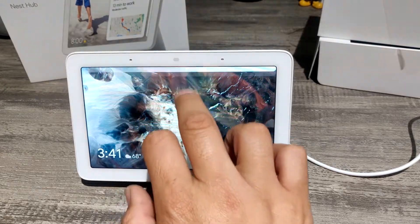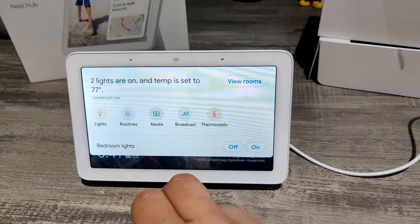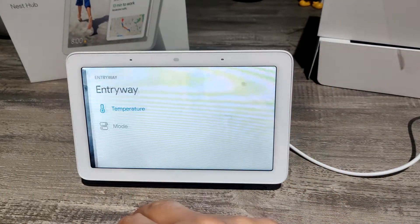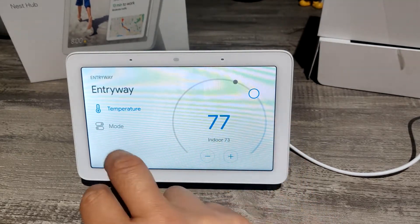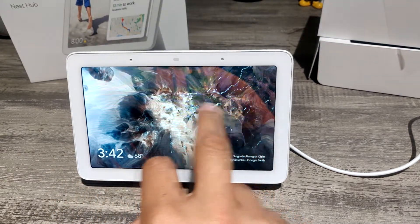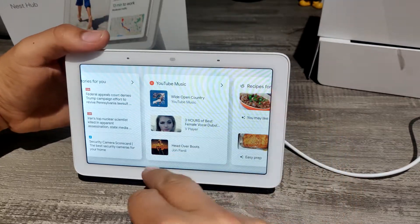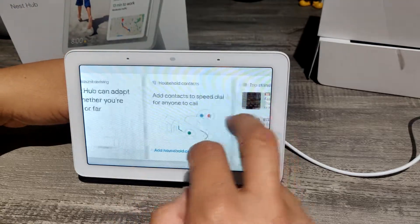Overall it's pretty good. You can control your lights here. If you have cameras, you can control them here. You can broadcast to all other Google devices. I already have a Nest thermostat so this works perfectly fine. It's kind of like having a tablet, just a little more restrictive. I would play some music but I don't want to get into copyrighted stuff. I believe you can also call people.